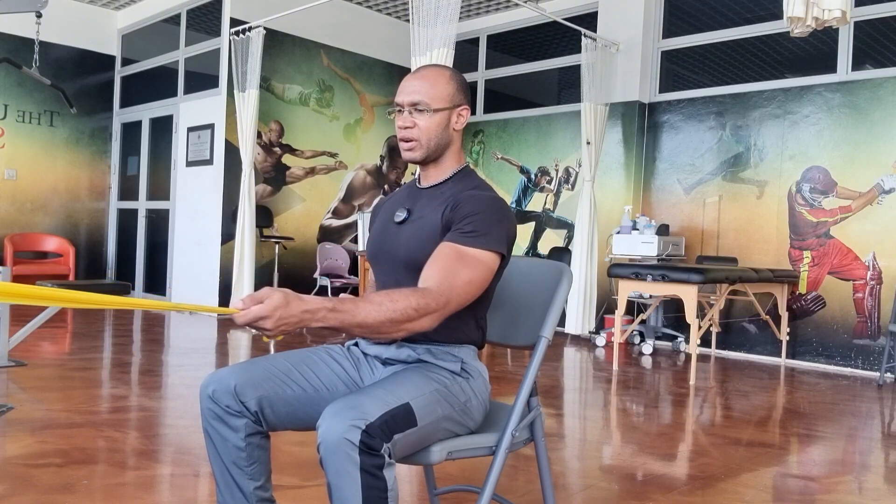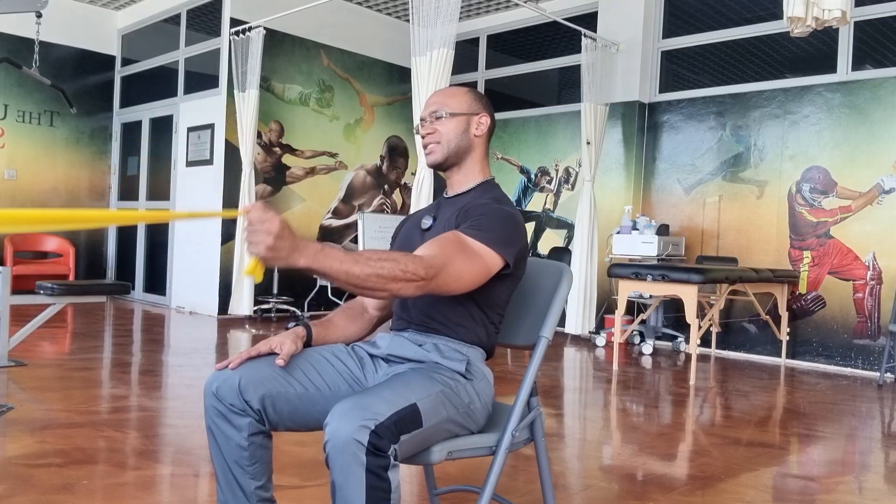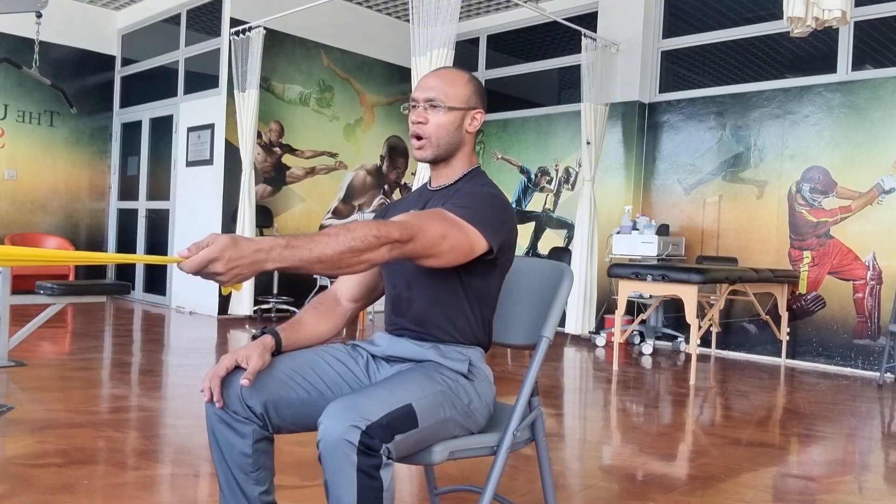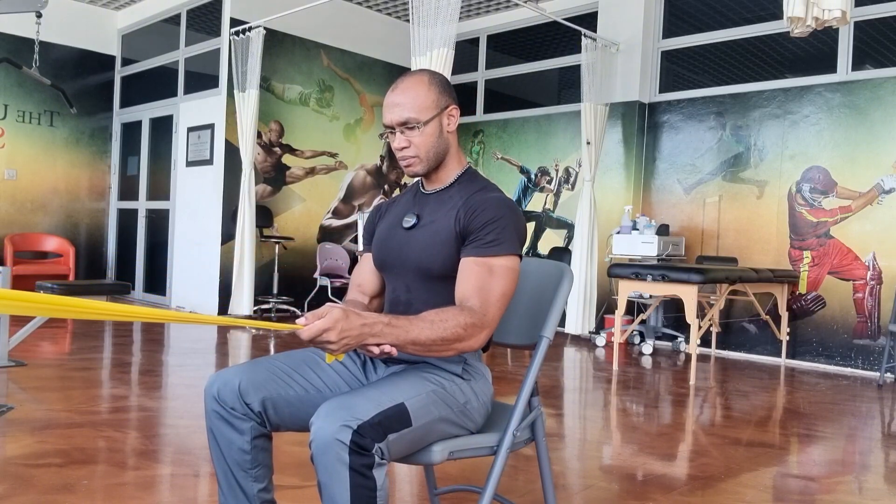I'm holding both ends of the resistance band in one hand. What you're doing is just driving the elbow back — allow the elbow to lead as you drive it back at the level of your stomach. You can stop where the wrist meets your stomach, then release it slowly. Don't be rocking back and forth with your body, don't be pulling with your biceps or your arm, and don't be pulling it down. Try and keep your forearm parallel to the floor as you drive the elbow back and behind you.